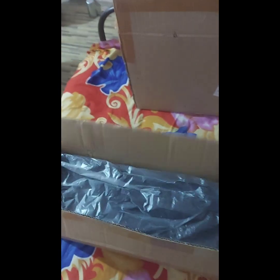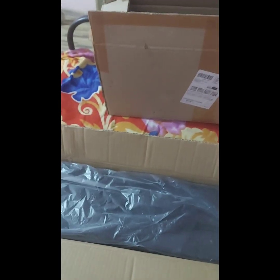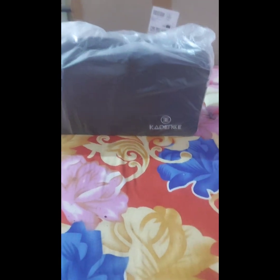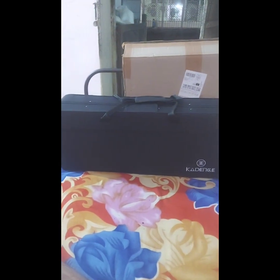Inside the small box is a black colored saxophone case wrapped in a plastic polythene. Dear friends, you can see this is a saxophone bag wrapped in polythene. This is the logo of Cadence company — a China-made company, of course. Let us see what is there inside the bag. The polythene is removed and the bag looks like this after its removal.